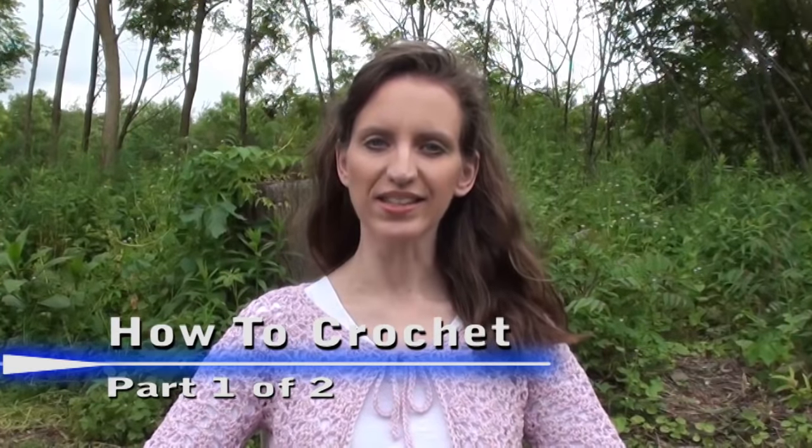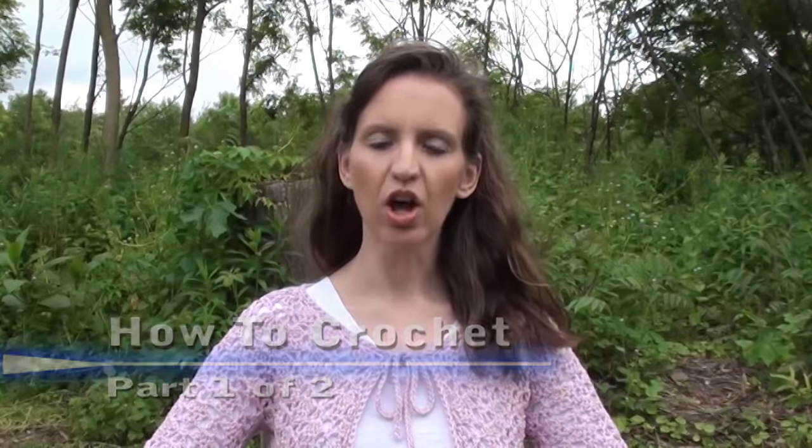Hi, my name is Donna from naztazia.com. My good friends at AllFreeCrochet.com have asked me to do a tutorial video on the basics of crochet. This video is designed for the absolute beginner, but can be used by other crocheters to review basic techniques.